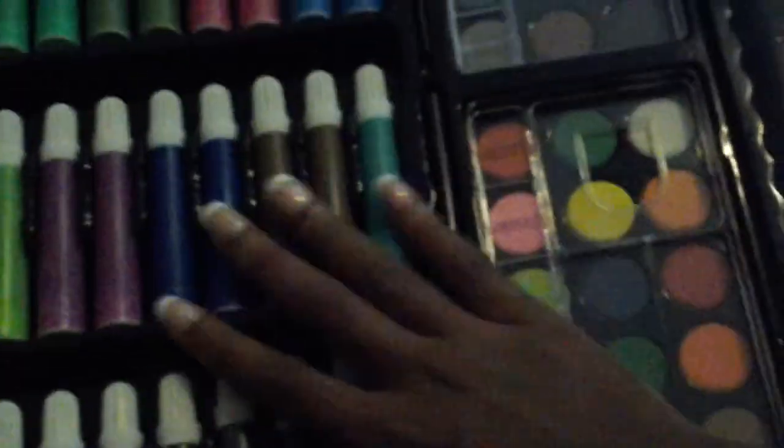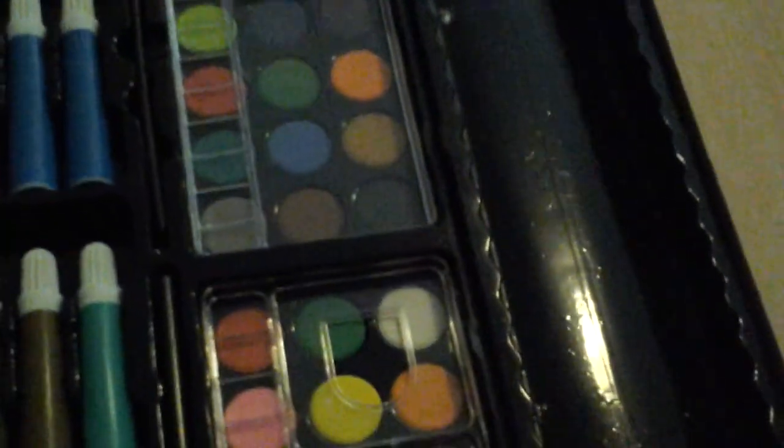Over here I have my markers, 36 of them, all of these. And right here I have my 36 paints. And right here I have my glue with my watercolor — I think that's what it is. Awesome. And then I have my little scissors.